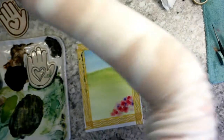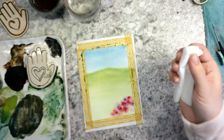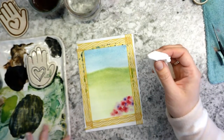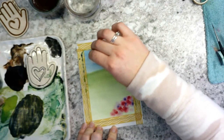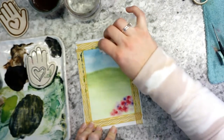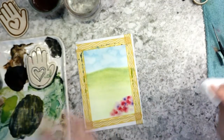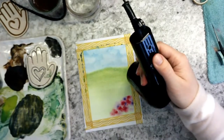Oh, you know what? Before I let that dry completely, how about we add some clouds into our background? So if you still have that paper towel from the last painting where we lifted out some of our sun, I'm just going to go ahead and lift out a little bit for some clouds. I'm just dabbing and giving yourself some cloud shapes. It doesn't have to be very white — just be a little bit subtle. All right, now we can dry it.